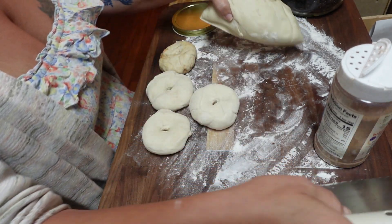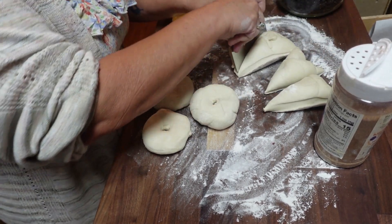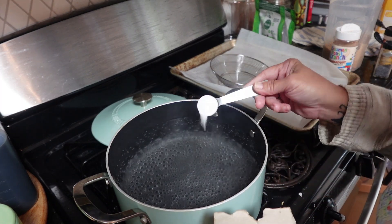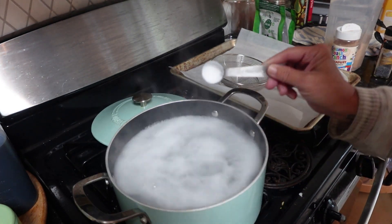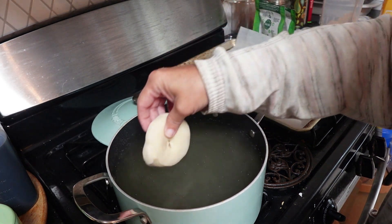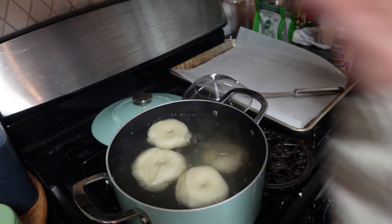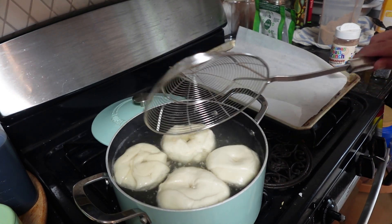Once all of your bagels are prepared, cover them with a tea towel and let them rise in a warm spot for anywhere from one to four hours until puffy. Once they've risen, bring a pot of water to a boil and add a tablespoon each of baking soda and brown sugar, then add your bagels. You don't want to overcrowd the pan — boil them on each side for about a minute each.